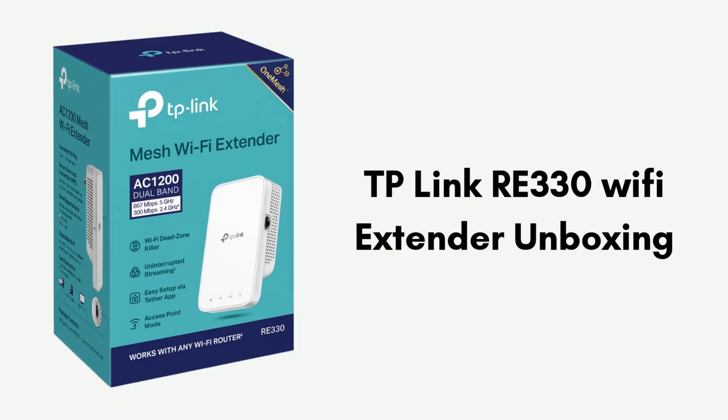We start with the unboxing, giving you a clear look at what comes in the packet. Inside the TP-Link RE330 Wi-Fi extender box, you'll find the RE330 extender itself, designed with dual external antennas for better signal coverage. The package also includes a quick installation guide to help you with the setup process. No additional cables or power adapters are needed, as the extender is designed to plug directly into a power outlet.